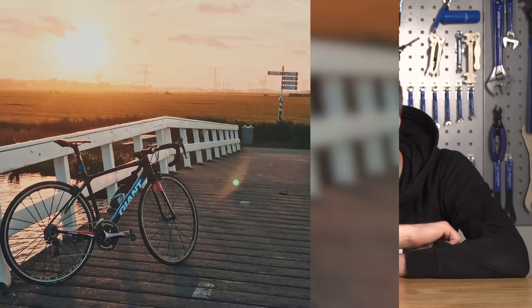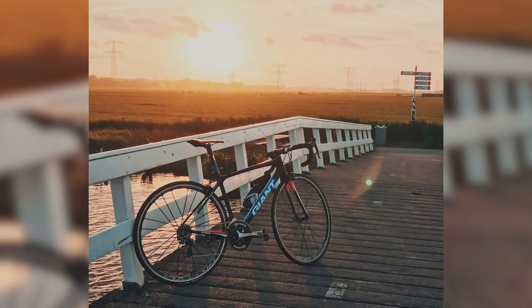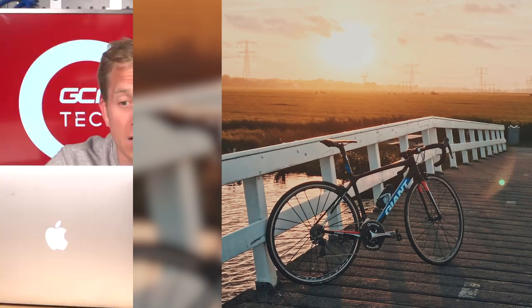Next: Gais Lemkus from the Netherlands with their Giant TCR Advanced SL, rocking Q-rings and Fulcrum Racing Zero wheels. Really nice composition in the photo — looks like it's on a bike-specific path. That gets a nice from both of us.